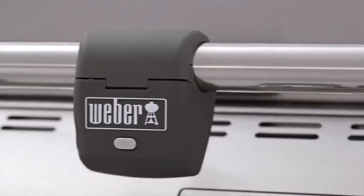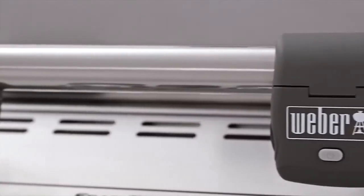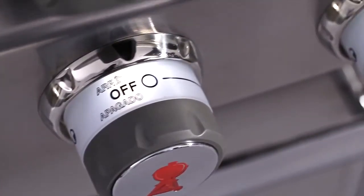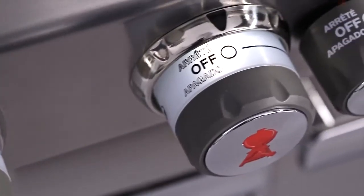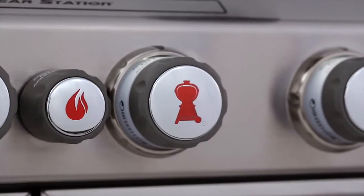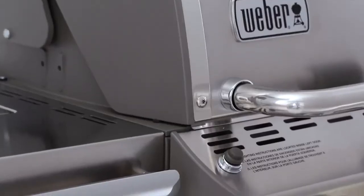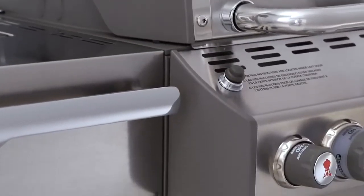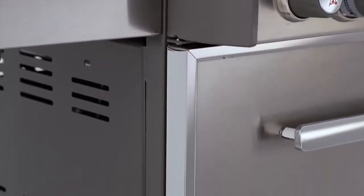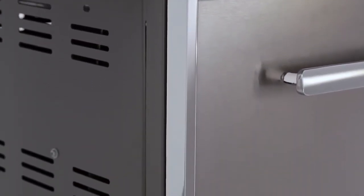The Summit gas grill arrives pre-assembled with only minor final assembly involving minutes, not hours. It's made to last and built to perform, crafted with only the finest materials and engineered to resist rust and discoloration. The body is comprised of a sturdy painted steel welded frame, intended to be practically indestructible, ensuring your grill will last for years.